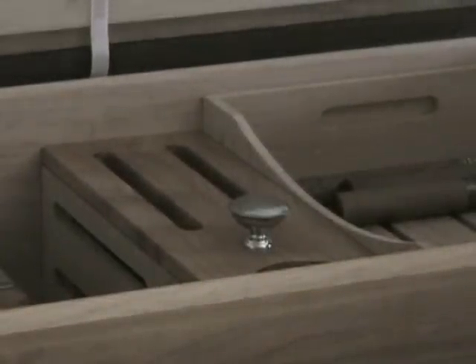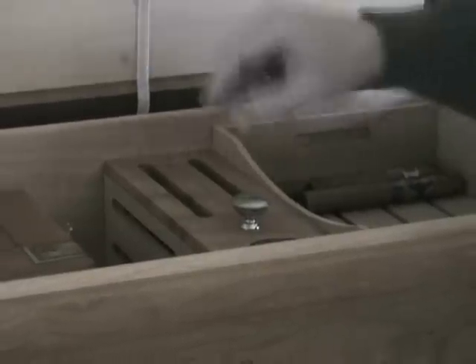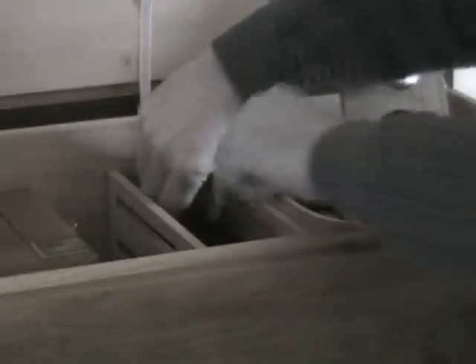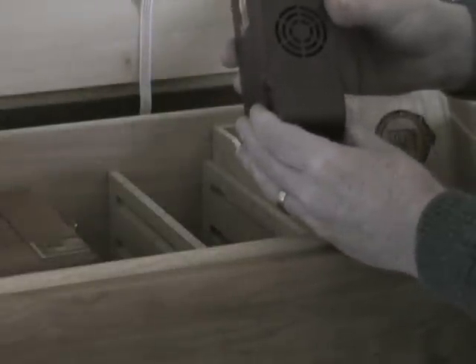Let me go ahead and open the model up. You'll notice we've already attached the AC cord to the wall, and the ribbon comes through here. Go ahead and remove the center console — the humidifier is in this chamber in the back, where we've set up the slots on both sides and on the top.